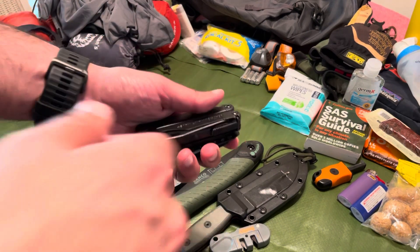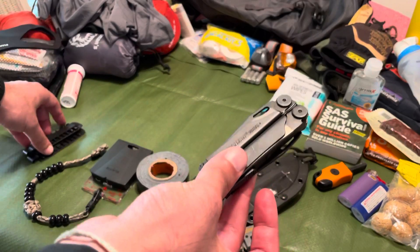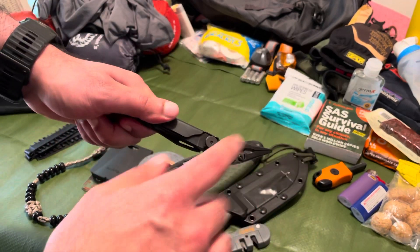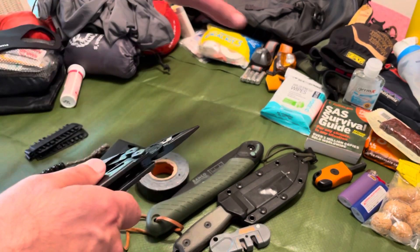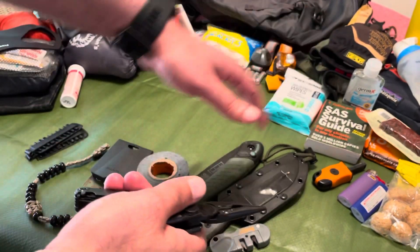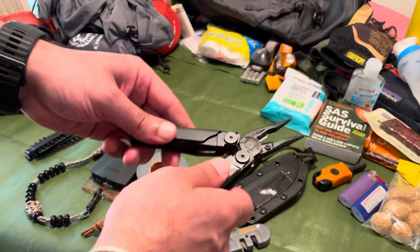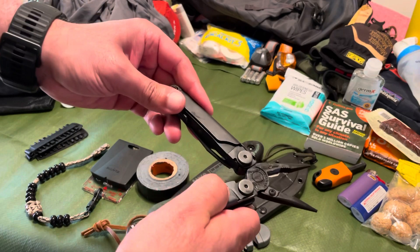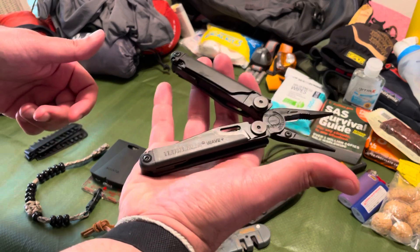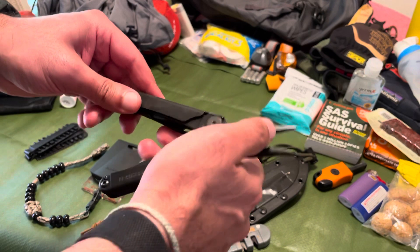This is a garage tool kit in your pocket — the Leatherman Wave. It's absolutely phenomenal. It fits in your hand and it's got everything from wire cutters to needle nose pliers to actual pliers. I really love this piece of kit.